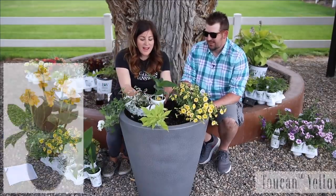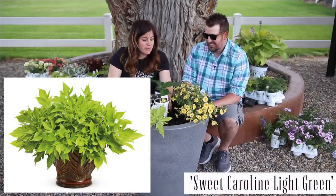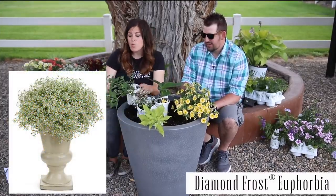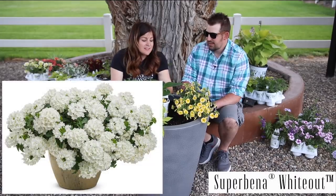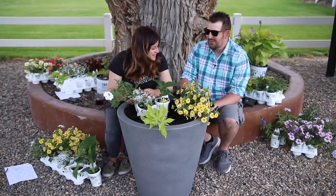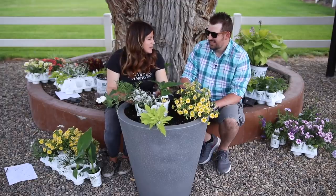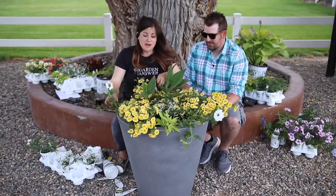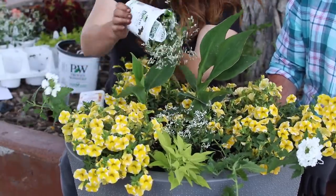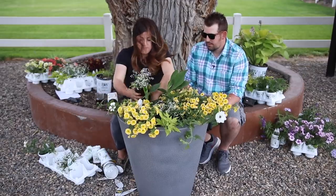This next one, I'm going to use a Toucan Yellow in the center — three of them. One Sweet Caroline Light Green potato vine, Lemon Slice Super Bells, Diamond Frost Euphorbia, and White Out Super Beena. I think this is just going to look really cheerful and happy. How many total plants? Let's see — three, three, six, nine, 12, 13 plants. The Diamond Frost is only to be like a little accent plant — it's not going to take up an enormous amount of space. That one is done.